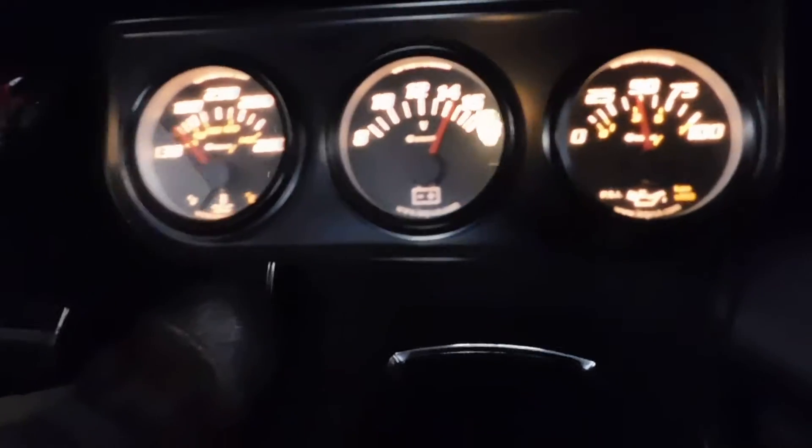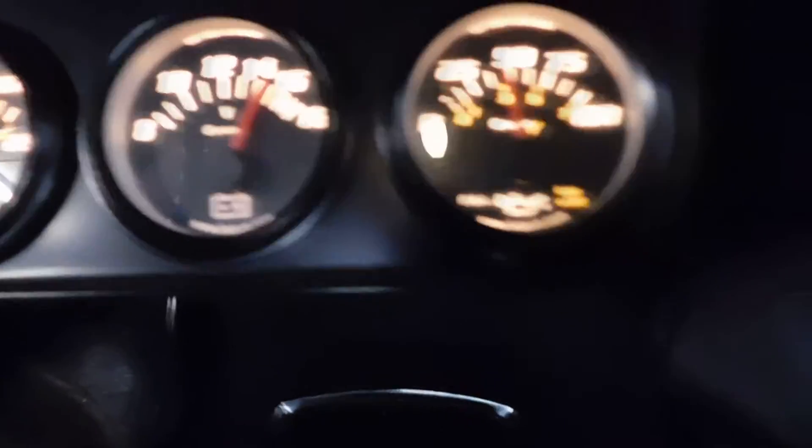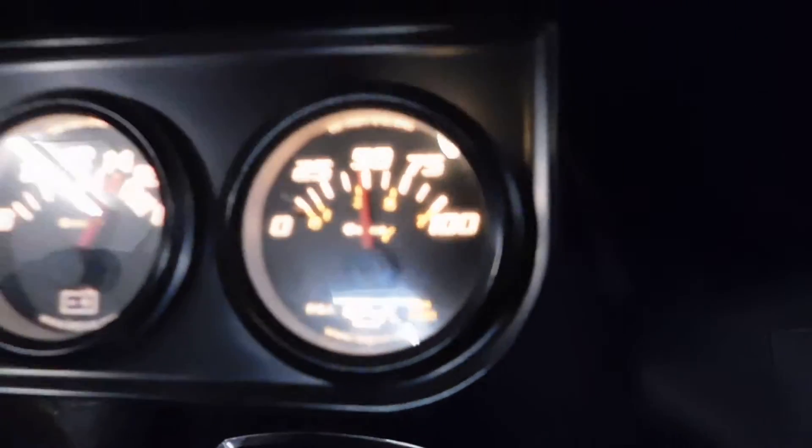You can hear the radio. There's the gauges — obviously that's on a cold start. The amp, voltage, and oil pressure. You can hear the radio.